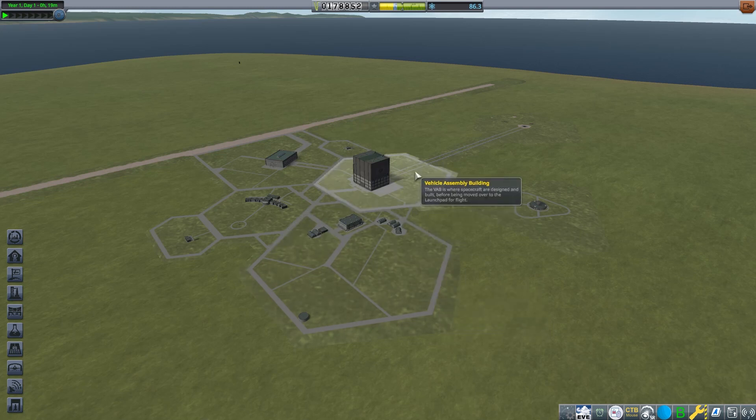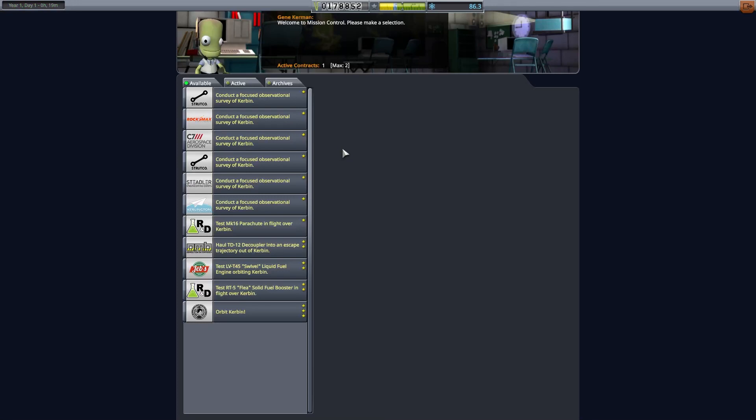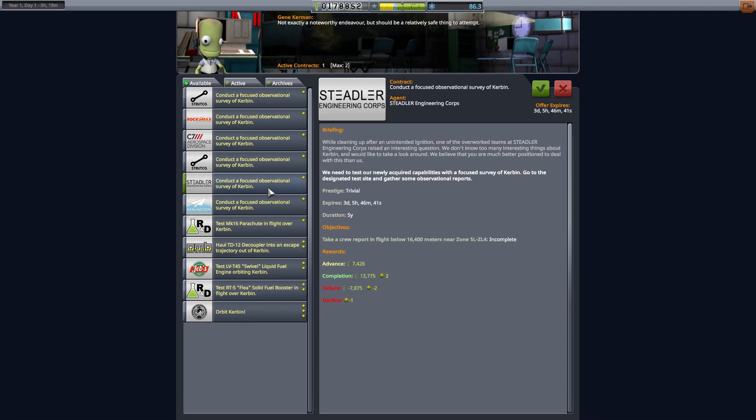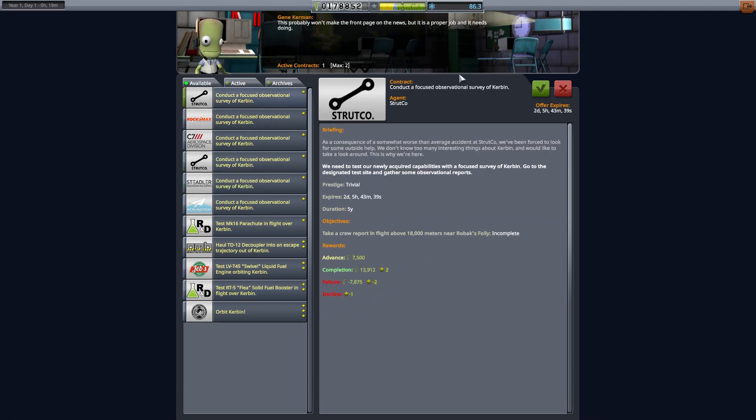Welcome back to the Reusable Space Programme. In this episode, we are going to be taking a few new contracts, we're going to be using liquid fuel rockets for the first time, and we're going to be trying to send a slightly different craft to go and get science. So we're going to accept a few contracts and we're going to get going.